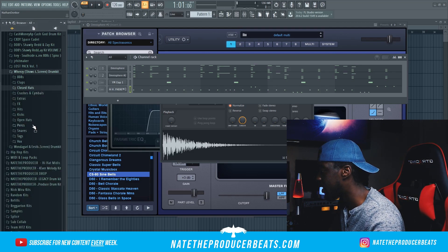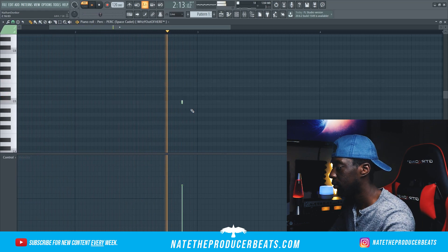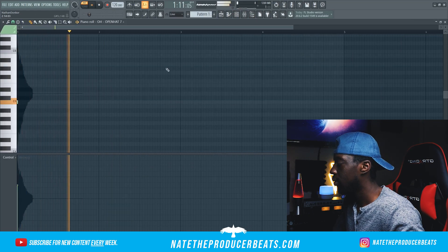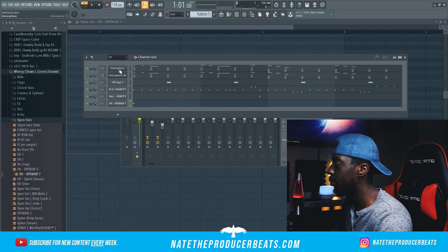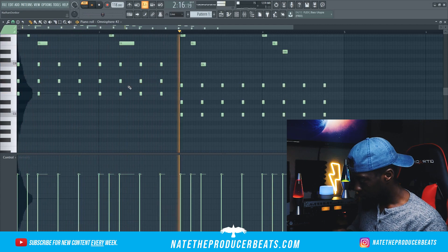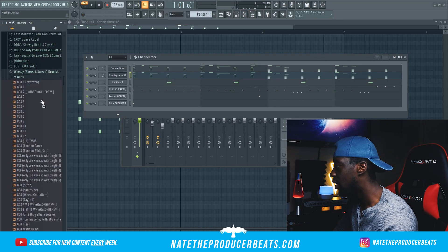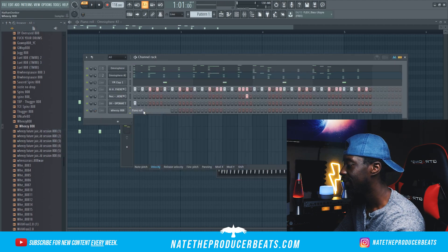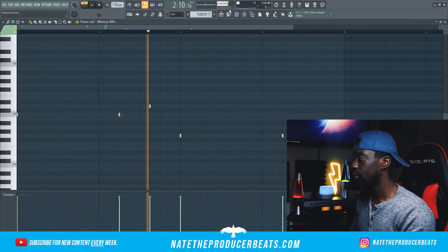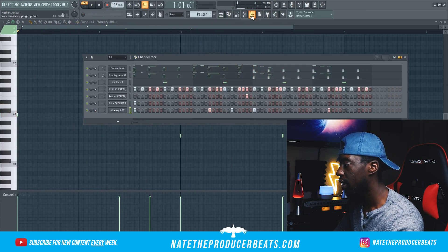Next we're going to go ahead and bring in some more percussion — let's see what we can do. I want to go back into my original melodies and change the octave a little bit, so let's go ahead and play around with it. Let's go ahead and bring in some drums. We need a hard 808. Let's go ahead and try to get a better 808.